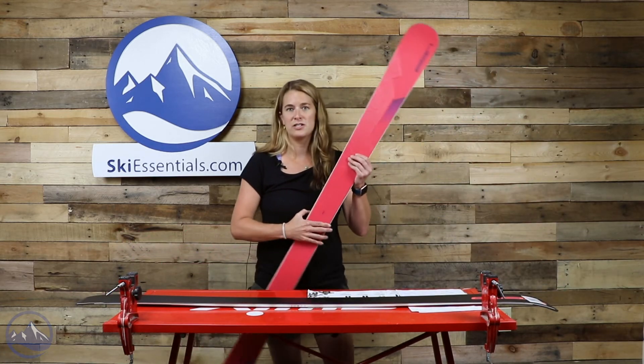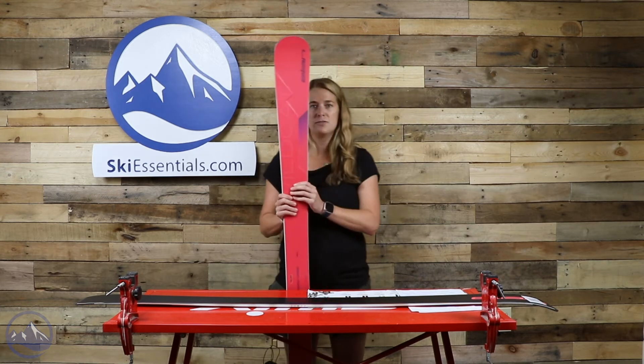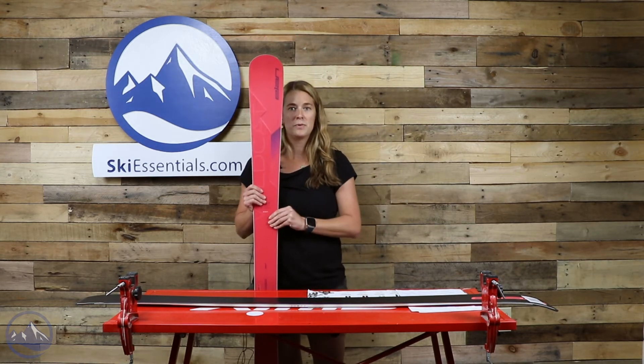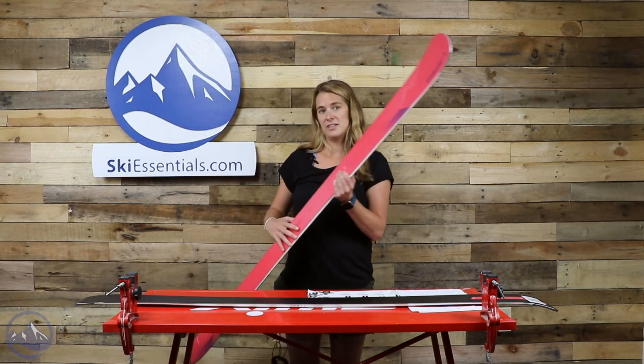Just like their Ripstick technology, there's a left and a right ski, and the reason they do that is they reinforce the inside edge with carbon fiber to help with stability and make the ski less chattery.